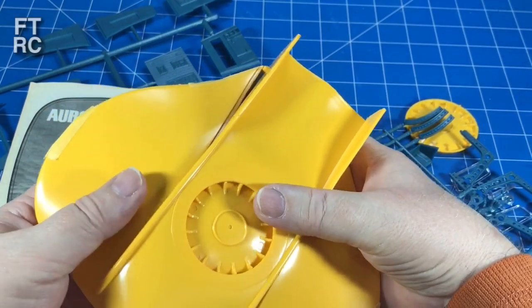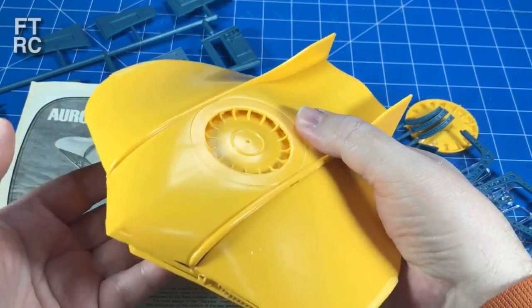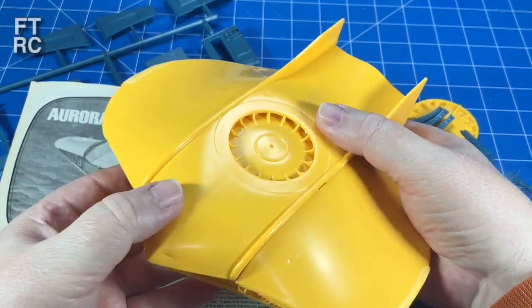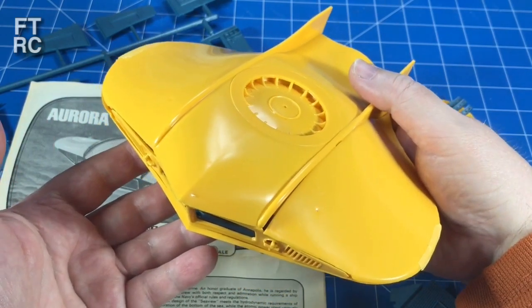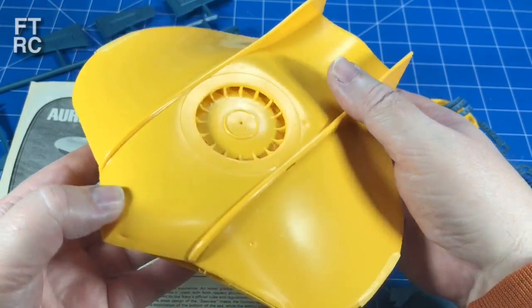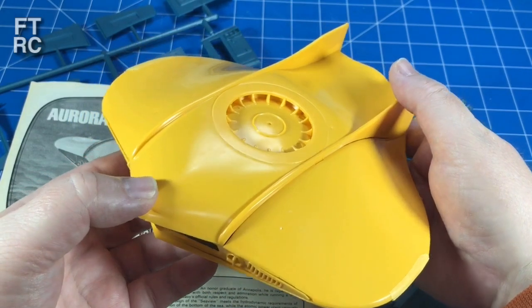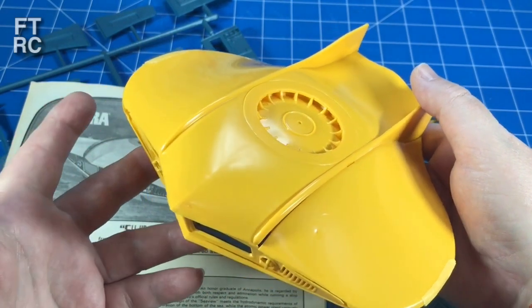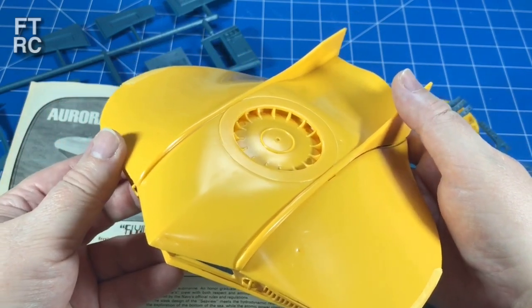It's on my to-do list but I want to build that Stingray first - remember that Stingray I did a review for? I'd like to build that before I do this one. But this would be a fairly easy kit to build, just clean up and fill a few holes. There's really not a lot of parts and it's quite nice. The interior is already there - with the Stingray I've actually got to scratch build an interior, but with this one it comes with an interior. Isn't that lovely?